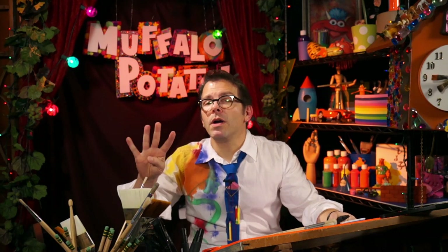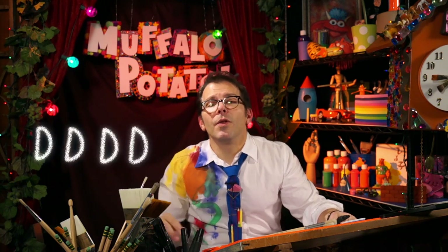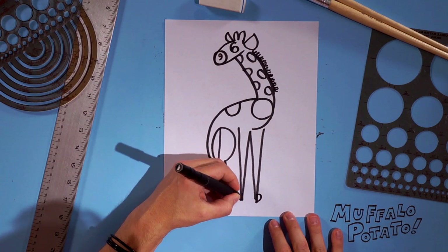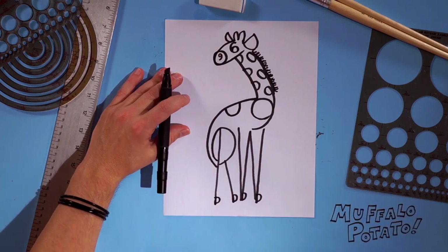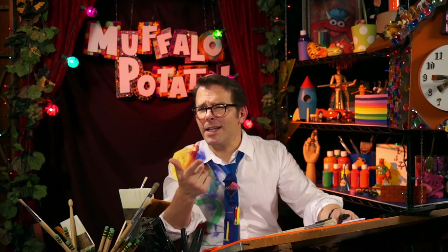Finally, we're gonna do four small capital D's at the very very bottom — those are the hoofs. There's one D, two D's, three D's, and four D's. And voila, guys, there's your giraffe! Now you can do things like add some shading, color in the eye, put on some eyelashes, put some trees around it, kind of like this.